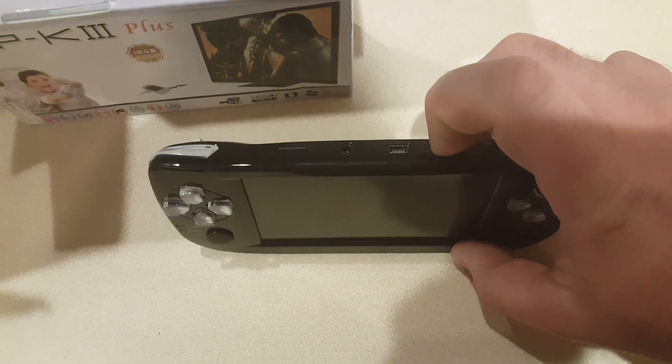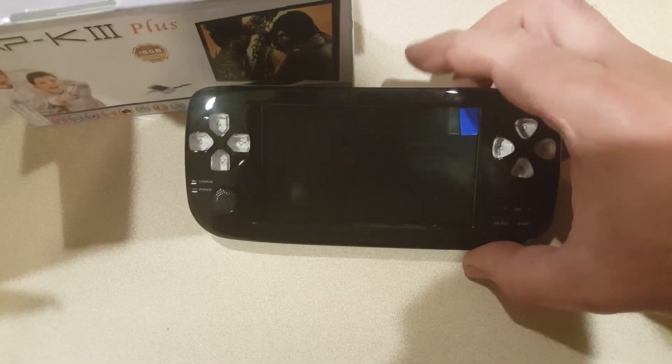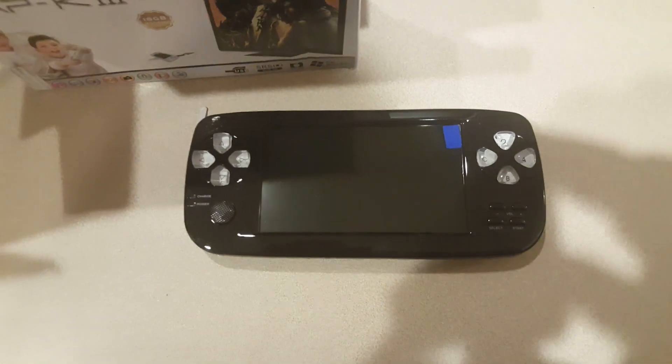The battery appears to be dead. Not to worry — I do have another battery. Give me one second and I'll be right back.